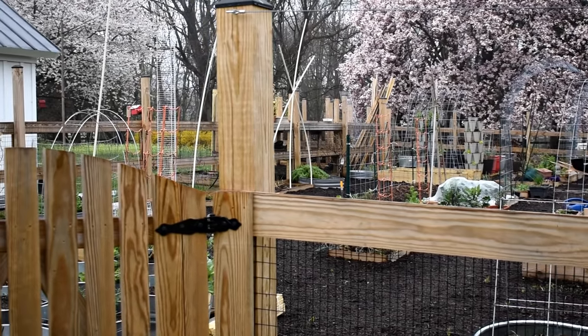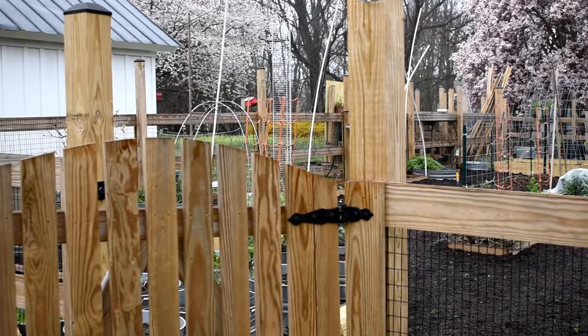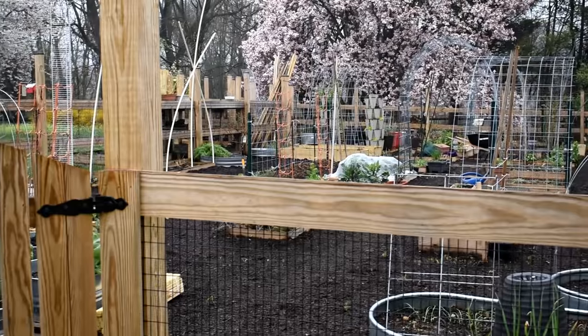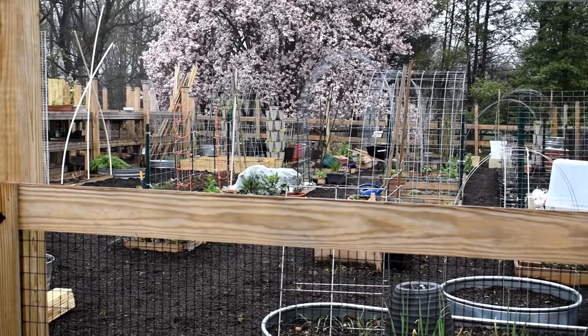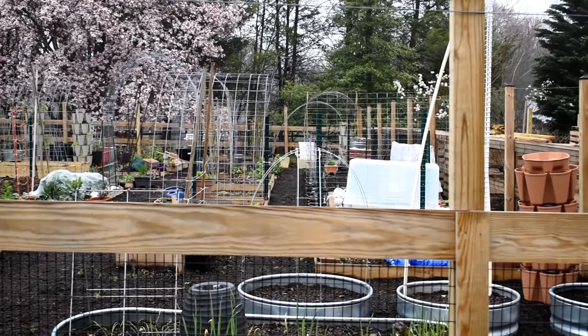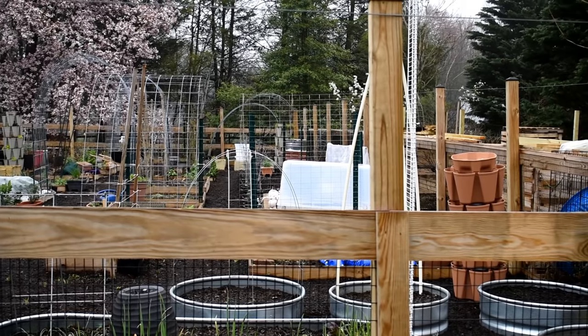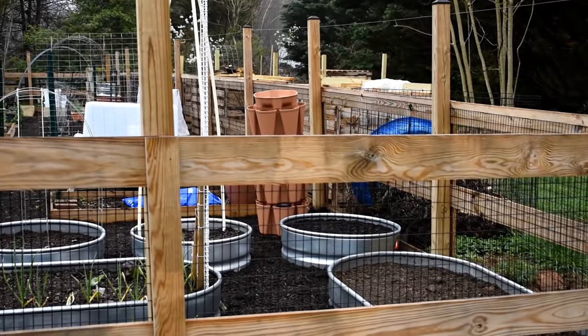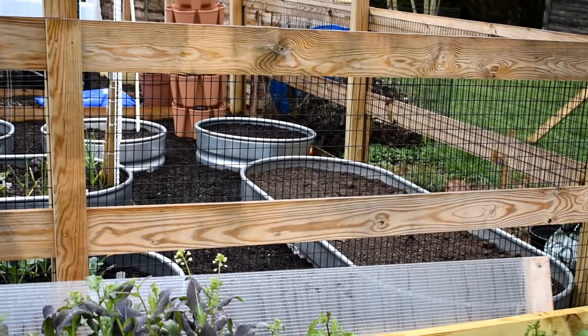I've added some beds, added in my trellising, and everything is really set up for 2020. Hope that you're all doing well. I know this is a really difficult time. Just stick with family and friends, take breaks in your garden, and we'll all get through this. So let me give you a tour of everything that I've completed, and let's start right out front here.